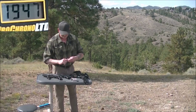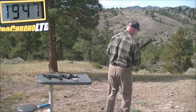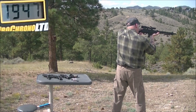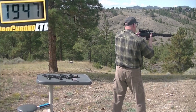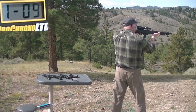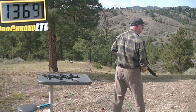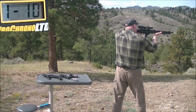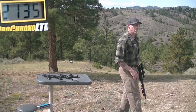Let's try our Ruger carbine. First reading: 1,927 — no, I don't think so. Next reading: 2,135. That's probably in the ballpark.